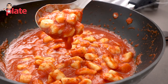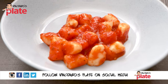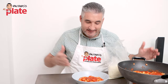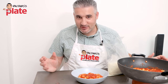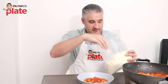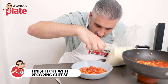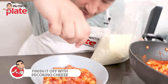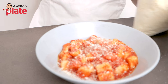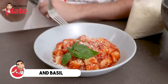Now it's time to plate them beautifully. Look how beautiful they are — the difficult part is deciding whether to eat straight from the pan or the plate! We're sharing this with Suzanne tonight. I love my cheese, so here I've got pecorino which I'm going to sprinkle right on top. We love pecorino in this house — there's never enough pecorino. Then we decorate it with a nice basil leaf.